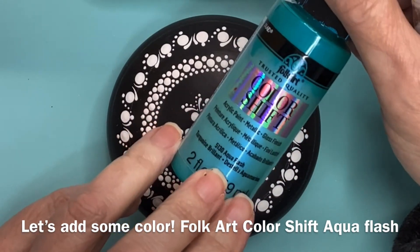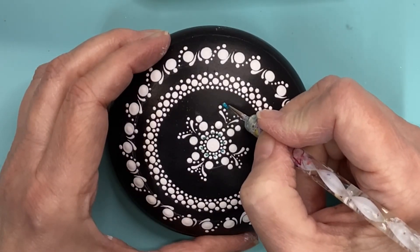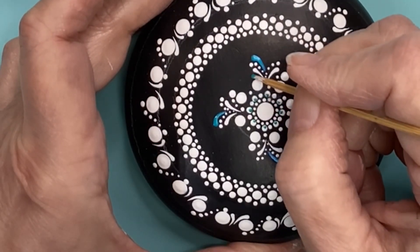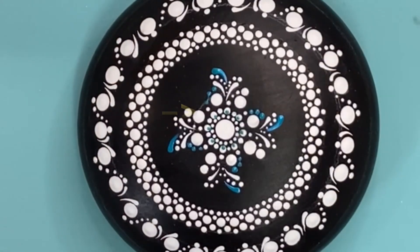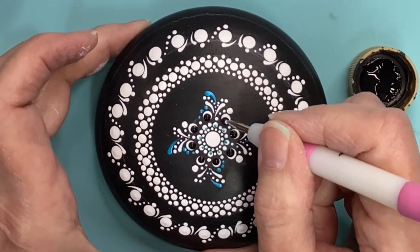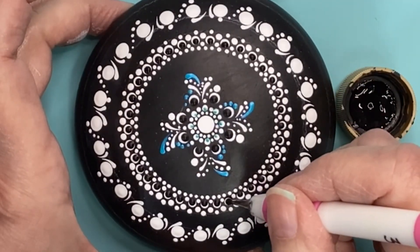Time to add a little bit of color. I'm using Folk Art Color Shift — it's an aqua flash. Obviously you don't need to use any kind of flash paint; it's just that was the color I wanted to use. I'm going to continue that same pattern with the swoosh on the inside. I'm using just a plain black — the same as I used on the base — and I'm doing off-center top dots facing inward, making that fairly large on purpose. And I'm doing the same thing on that medium sized dot on the first collar, and also on the little tiny ones.